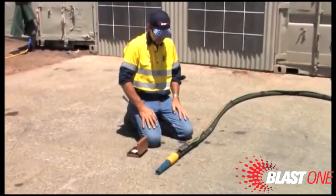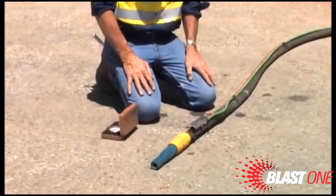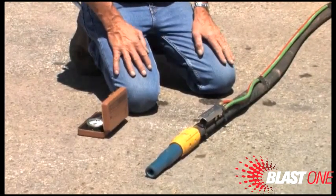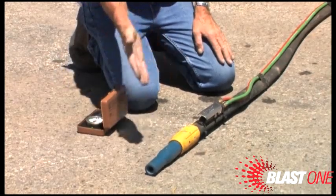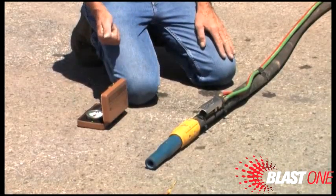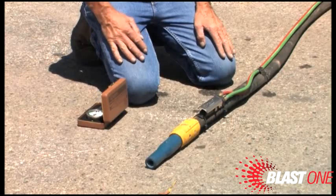I can check the amount of pressure coming through this blast hose. It is imperative that you check this, primarily because if you are under 100 PSI coming out of this nozzle, you are not efficient — you're using more garnet and wasting precious diesel by being non-efficient.